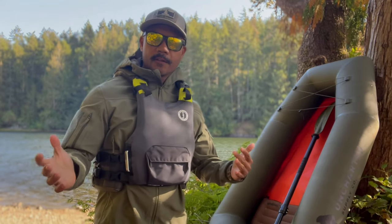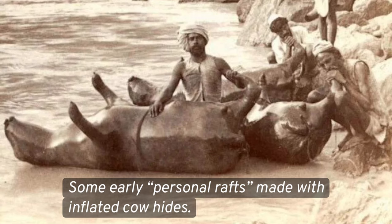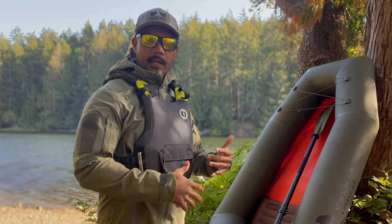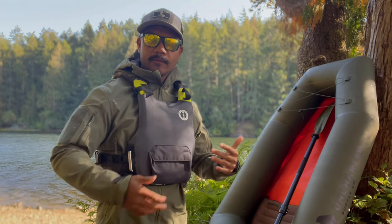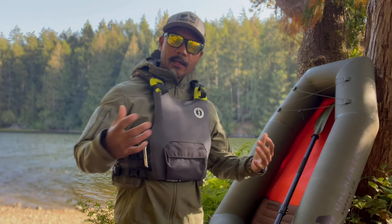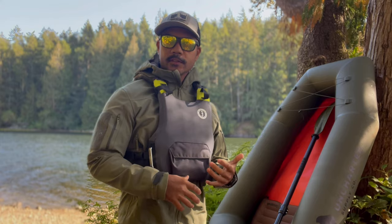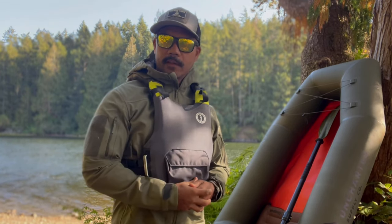There are a lot of different types of pack rafts. Pack rafting, from what I understand, originated in Alaska for the guides there and people who were doing hunting trips, and it's only in the last several years that it has transitioned to more mainstream for a lot of outdoors people. Pack rafting has really opened up a lot of exploration of waterways, rivers, and glacier-fed lakes, and really just adds another dimension of adventure.